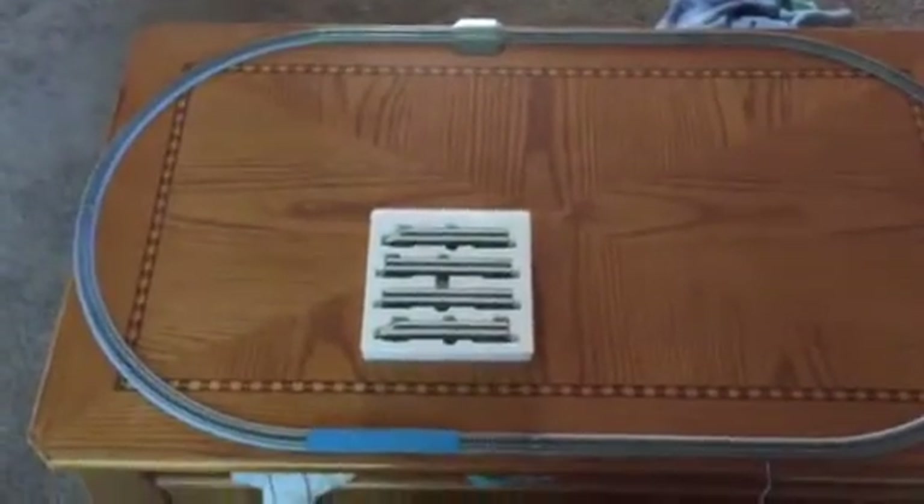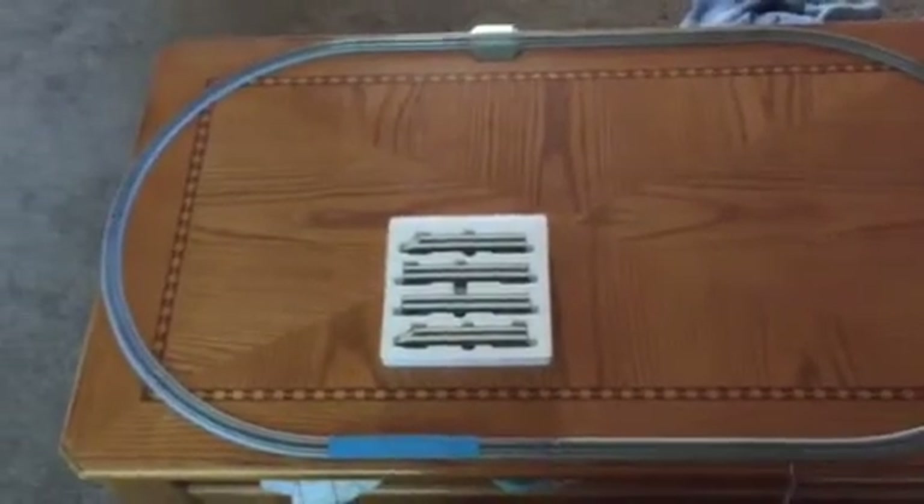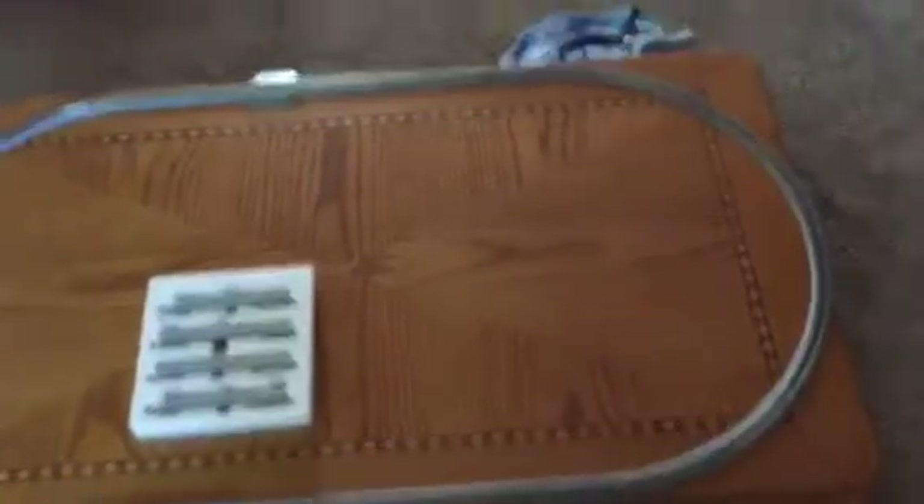Hello YouTubers, this is Mr. Kashi Yagashi. This is the second part of my unboxing and reviewing. I just did the unboxing and now I'm doing the reviewing.